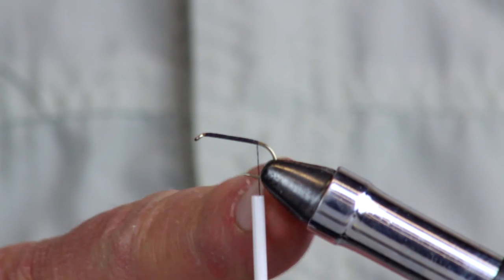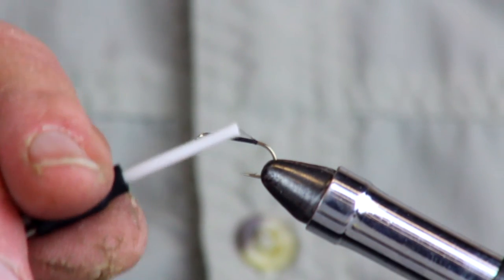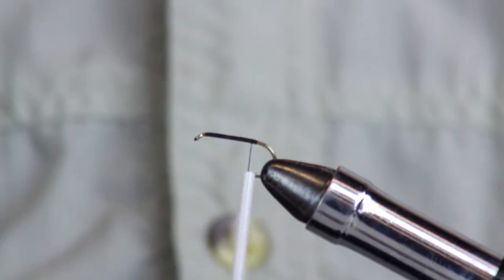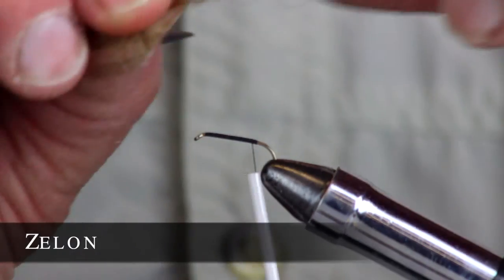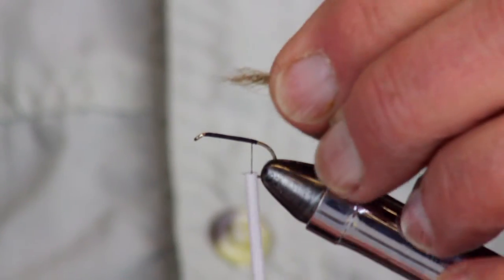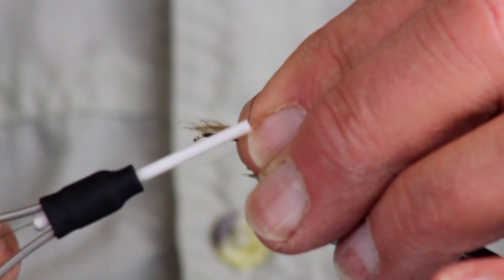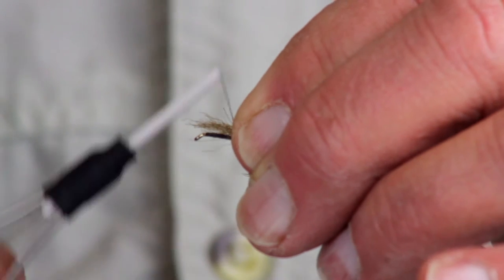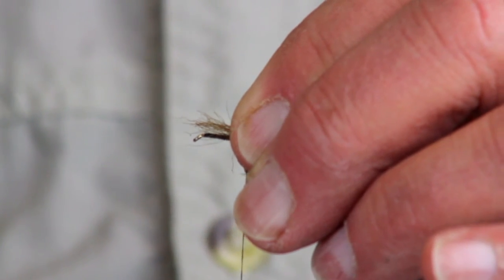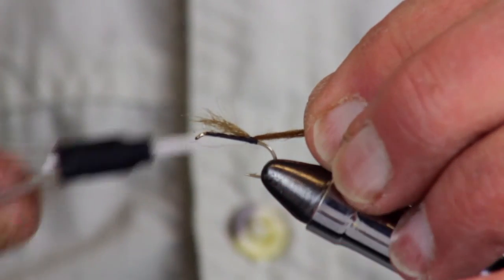There we go. See how the thread is hanging down right over the barb — that's right where we want to be. Come back up just a couple of turns. Now we have that fuzzy yarn called zelon for the tail. Take some of it out, and just like on all flies, set it on top in between your thumb and forefinger — loose once, then finger and forefinger twice.